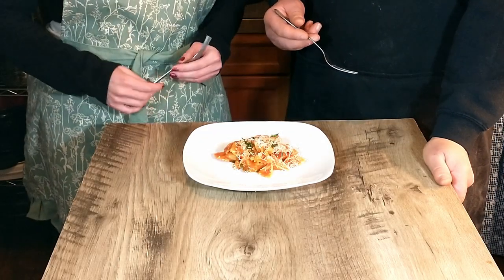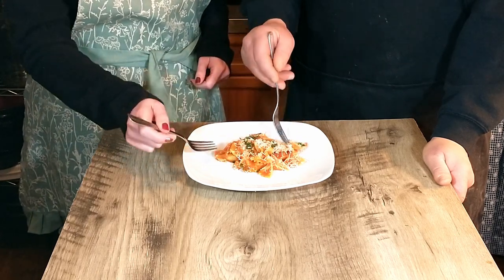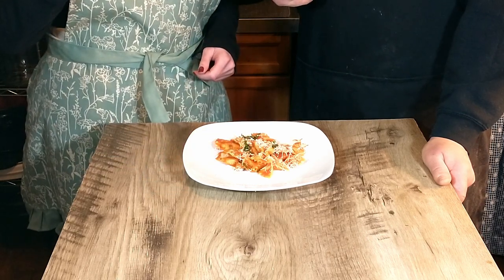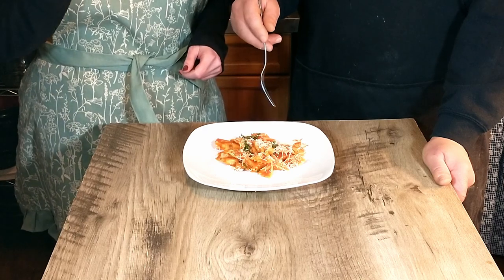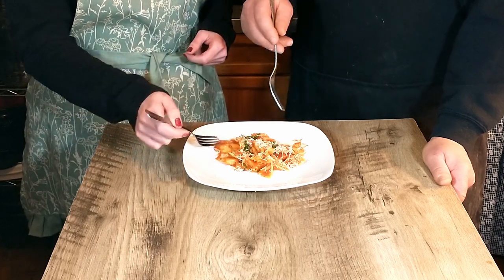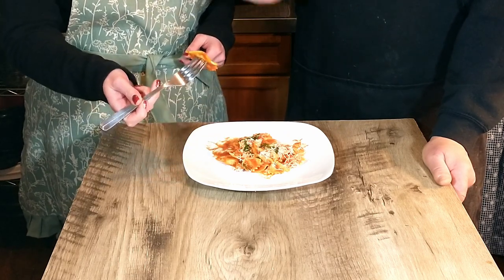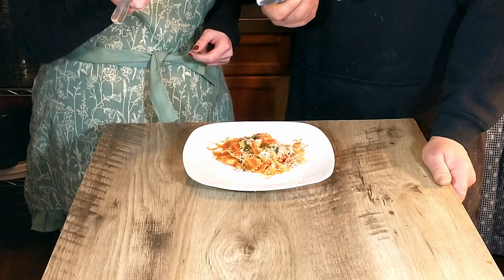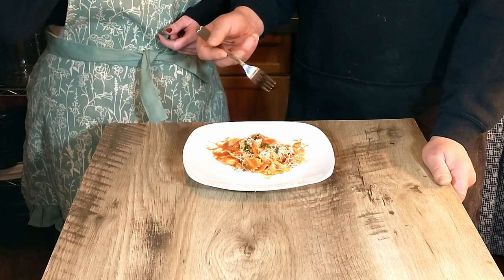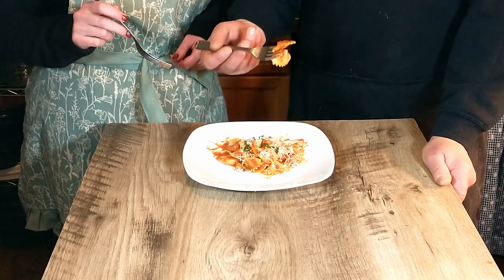Now it's time for the taste test. Let's see what we think of this homemade tomato sauce. I think this blows anything out of a jar completely away. That fresh basil — oh my goodness, that is good, that is delicious. Even with the dried pasta instead of making the pasta from scratch, this is really delicious and so easy. A very simple dish by Antonio but very, very good. That sauce is just amazing. If you're looking for something really quick and easy to make at home, give this a try — you won't be disappointed.